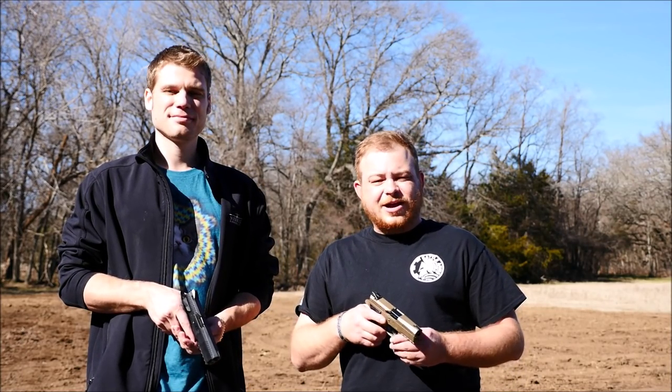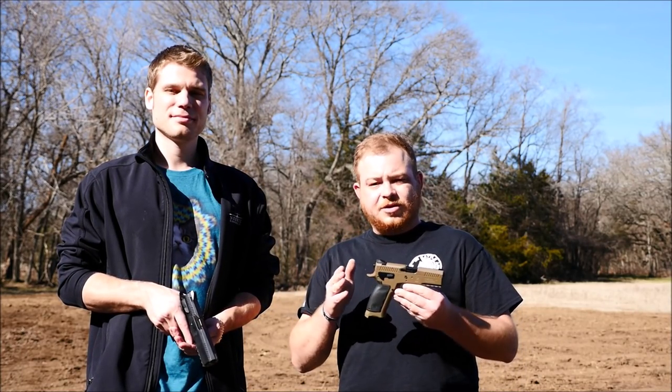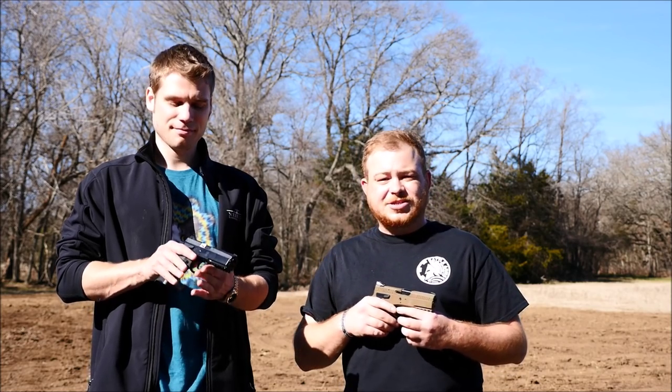Hey guys, Alex and Patrick here, and we're back out at the range with the Sphinx SDP Duty and the Sphinx SDP Standard.